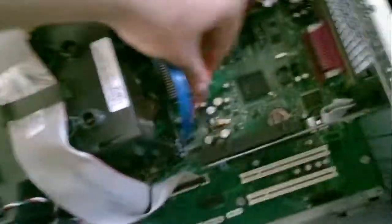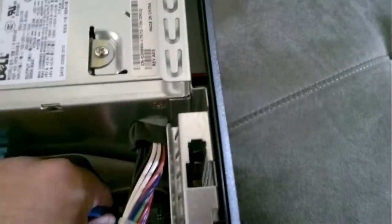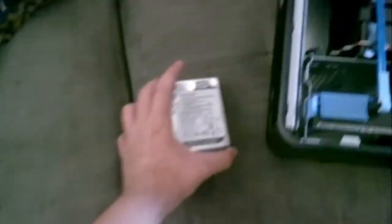Let's reconnect my SATA drives. Put this DVD burner back in. Now we have the RAM installed, so that's four gigs now.